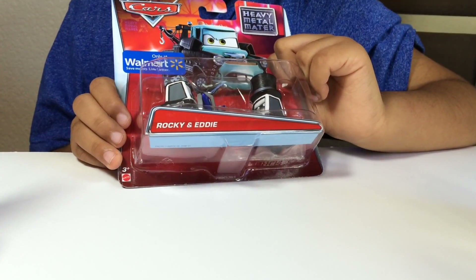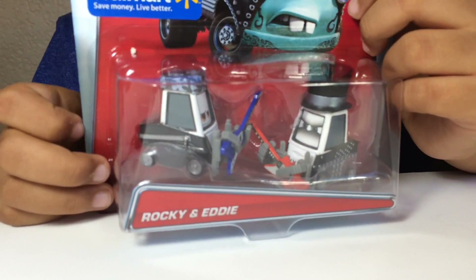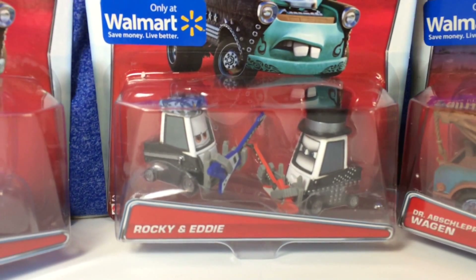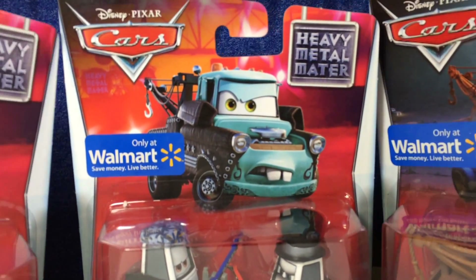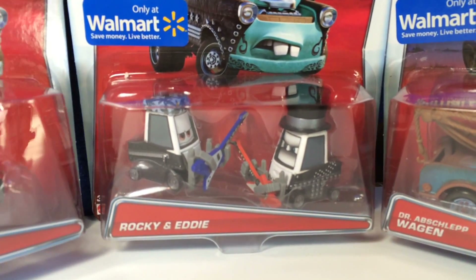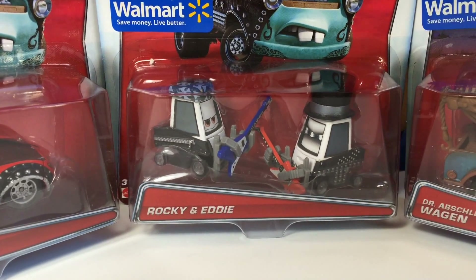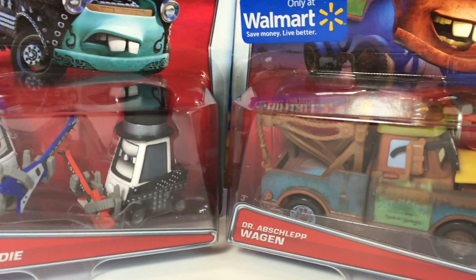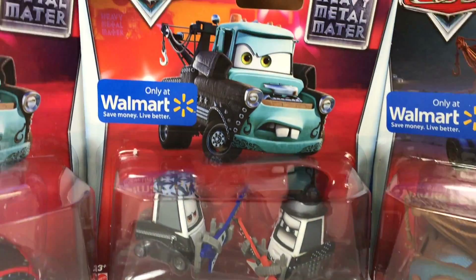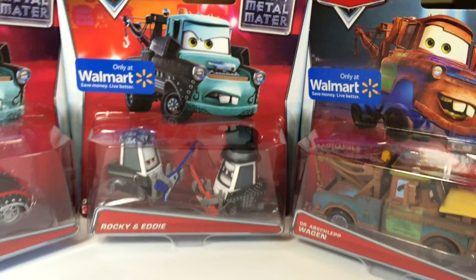That's the last one — Rocky and Eddie. This is only at Walmart too. This is a really fantastic one, very cute with a guitar. And here you can see — these are only at Walmart. You can see Lightning McQueen, then Rocky and Eddie, and here you can see Mater. This is the heavy metal Mater from the cartoon.